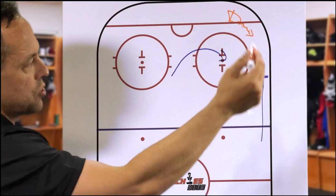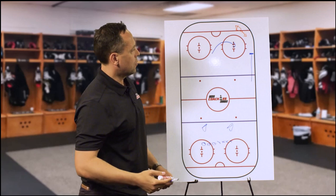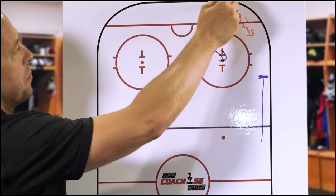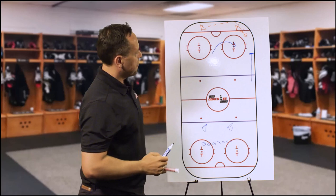We have this D coming up just to give an option or an idea of how the play might end up. There are two ways — it could go over this side or to this D. If he doesn't feel comfortable putting it up the glass or giving it to any open forwards in the middle, he might reverse it behind the net with the D over this side. I just want to explain what the job is from F1, F2, and F3 as well.